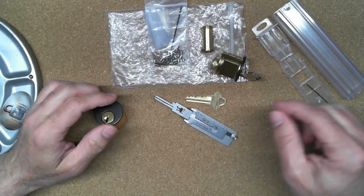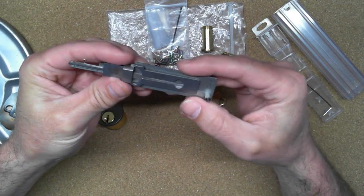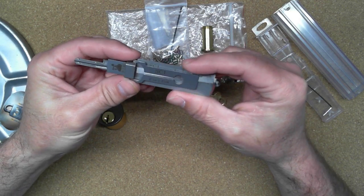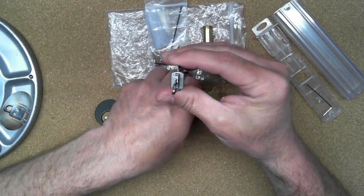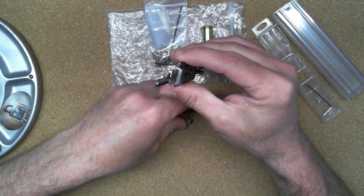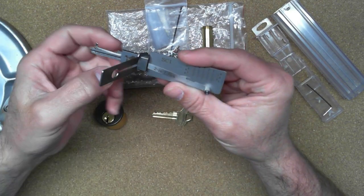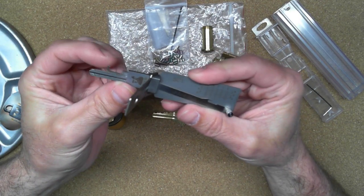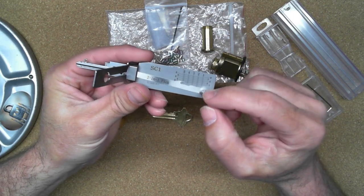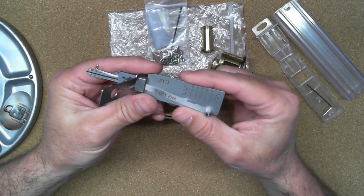Up until I got this, I had never used these tools before, so it was kind of a new experience for me. When I first got it, taking a look at it — you have the different parts: the blade, which basically looks like the bottom half of a Schlage key, then you have the tension arm, the pick itself on one side, and a thumb control. There's also a little graph to tell you what pin you're on and how deep you're going.